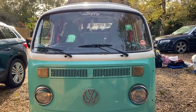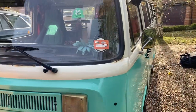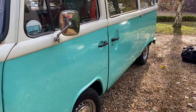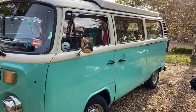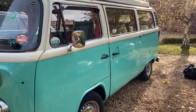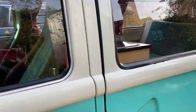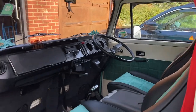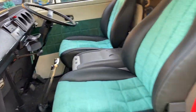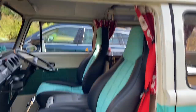This is a quick show round of my bay window camper van, 1979. I've had it for 10 years and pretty much done everything on it — inside and out, mechanical, welding, the whole shebang. I haven't done all the welding and respray; somebody else did that. We love it. Here's the interior — these are Porsche 928 seats re-trimmed to match the bodywork colour.